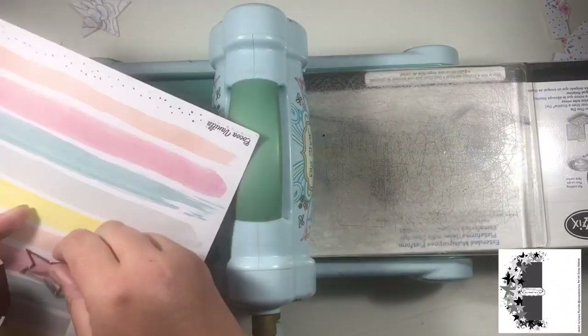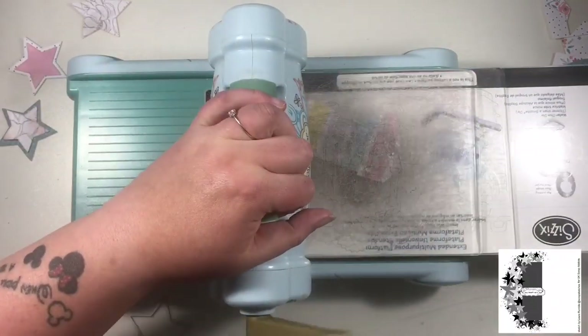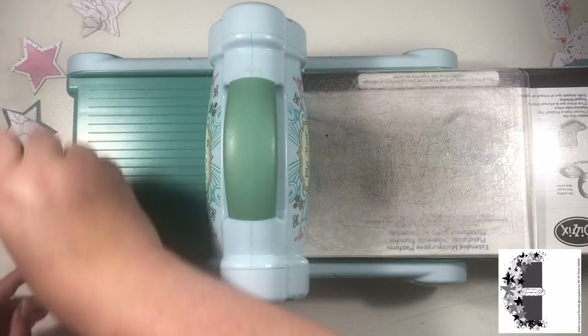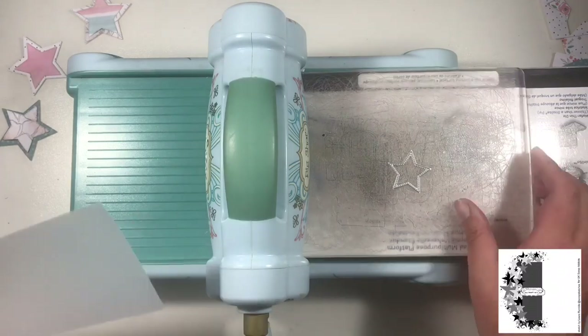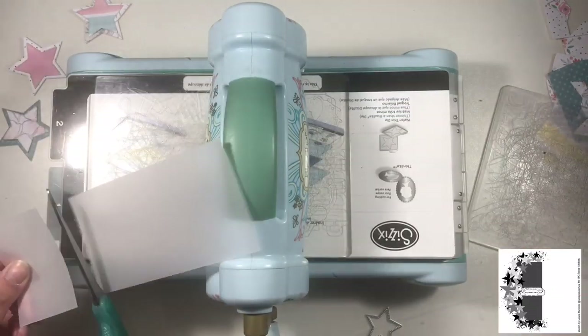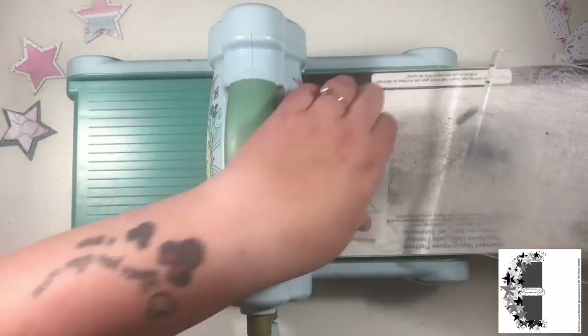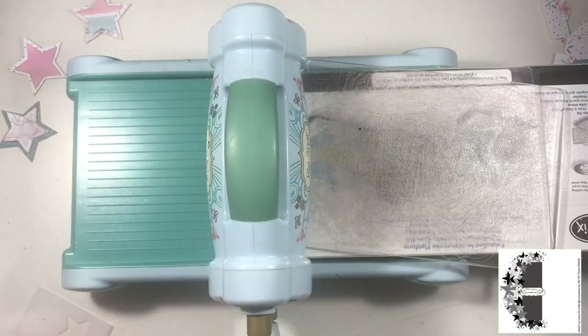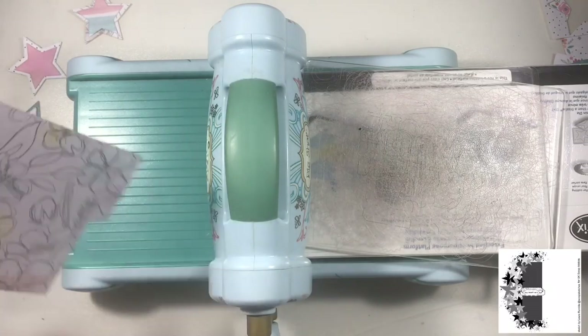I'm using some Cocoa Vanilla papers — these are from the More Than Words collection — and all I'm doing here is cutting out different size stars and layering them on top of one another. I think I've used three different papers and then the reverse of one of them as well. I've got some pinks and teals, and I'm also using some vellum as another one of the layers in some of the stars.